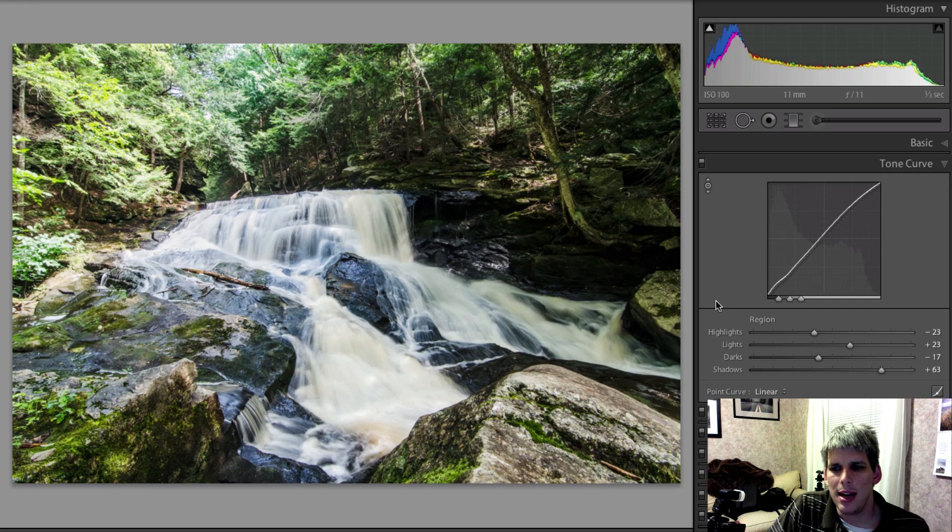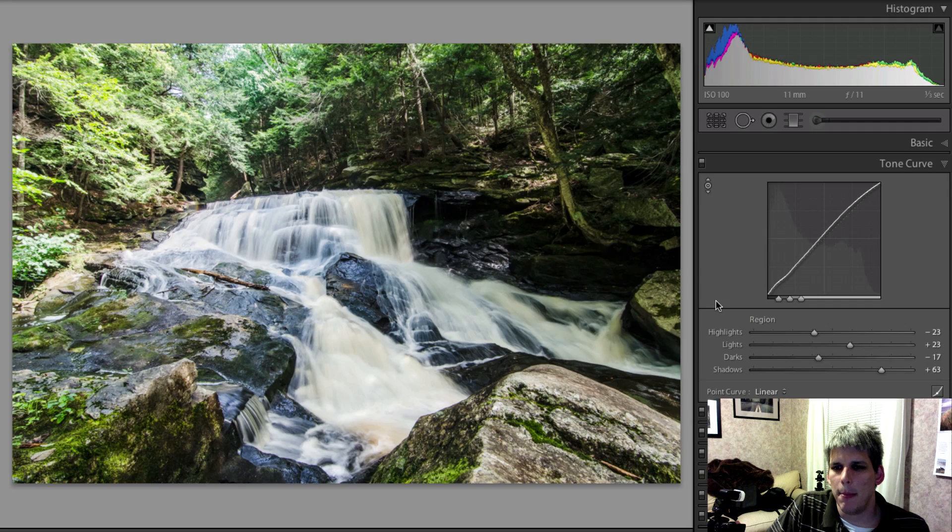I think this is a solid basic overview and I hope you learned something. I'd love to know if you play around with the tone curve yourself — let me know in the comments below. I'll see you again soon. Please don't forget to share and subscribe. Have a great one, bye for now!